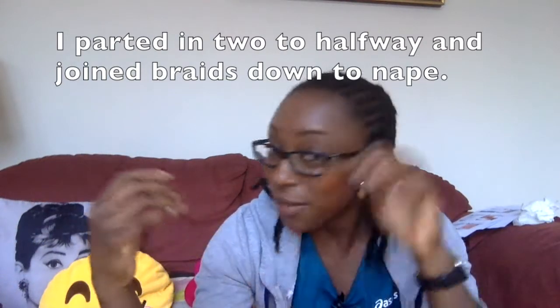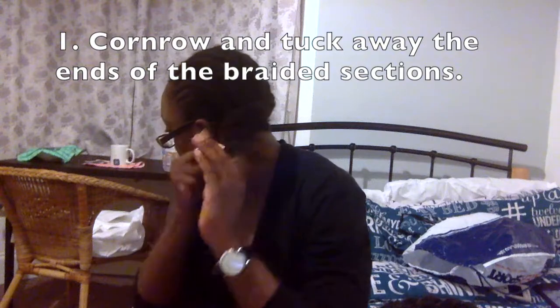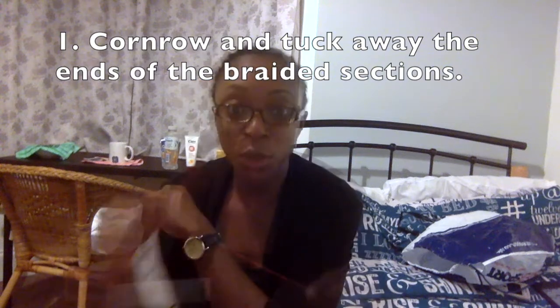I would braid up to that point and then just braid it right down, and that way I have this — and oh my gosh, it was so much easier, it was under an hour. I start by cornering together and tucking away the ends of the braided sections, and then I select my crochet hook, which in this case I am using a 3mm or US size 2 hook.